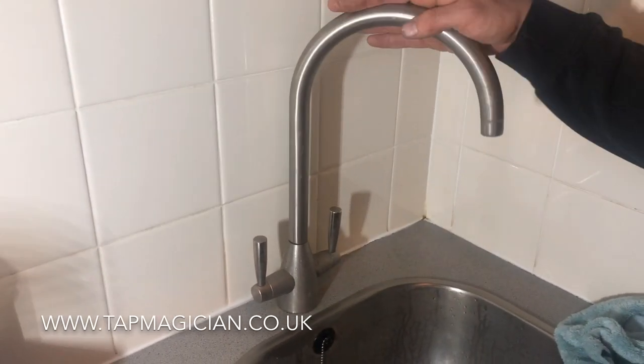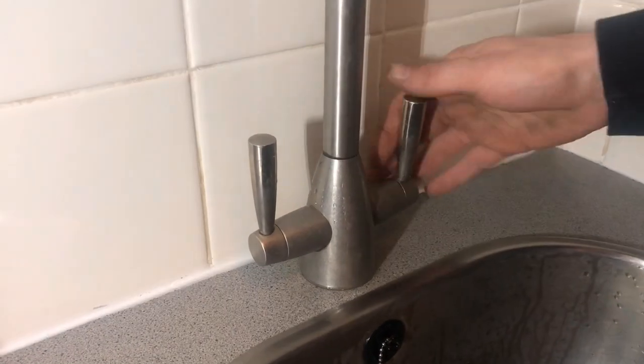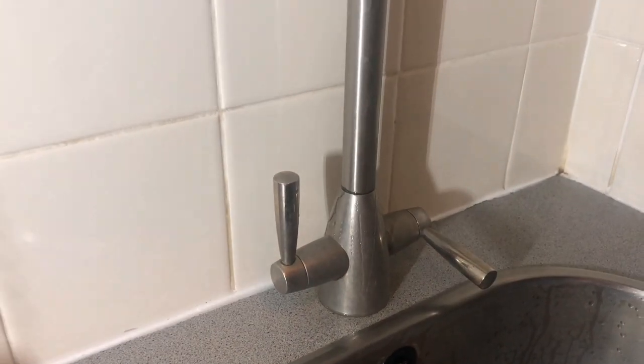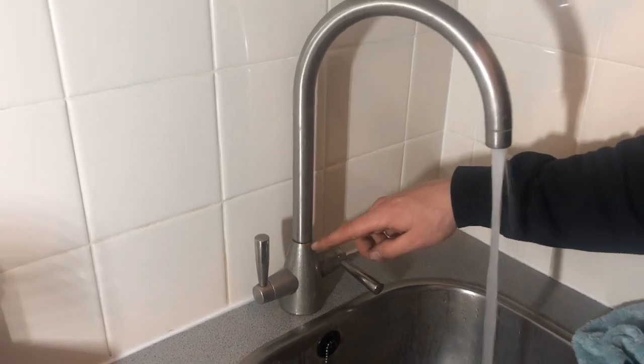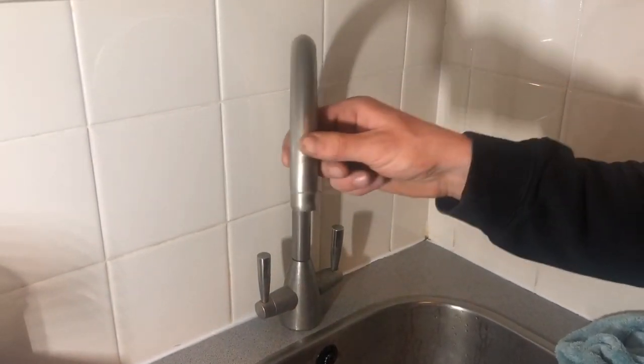This is a short video showing you how to change the rubbers on a tap. This one here is wobbling around. It's leaking between the body and the spelt from prolonged use of swivelling the head.